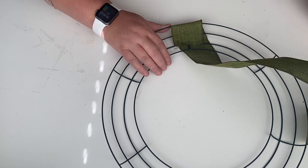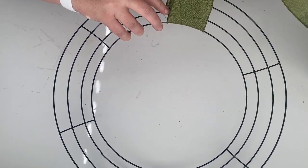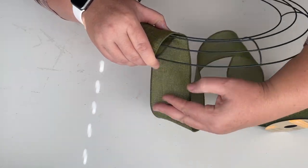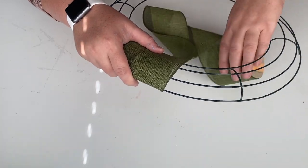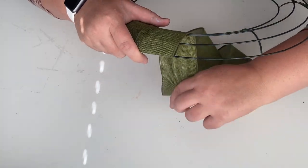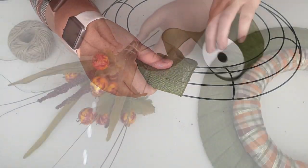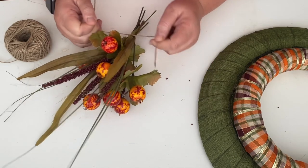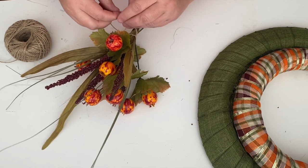This next wreath is a really simple technique — all I'm doing is taking ribbon and wrapping it around the wreath form. This is a 12 inch wreath form from the Dollar Tree, and this is also Dollar Tree ribbon. It took about a roll and a half of ribbon to cover the whole metal wreath frame. I'm also going to take a foam green wreath form from the Dollar Tree, cover it with brown and orange plaid ribbon using the same technique, and then I just glued one on top of the other.